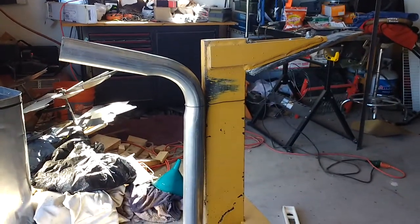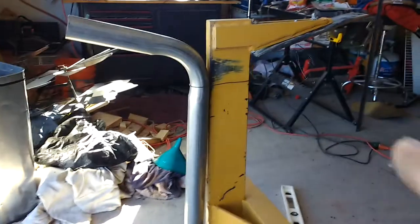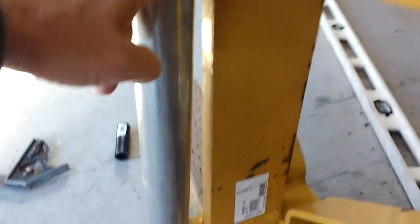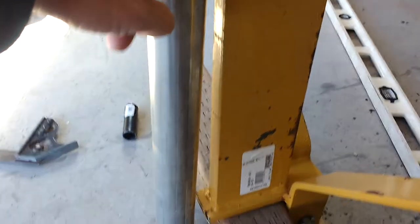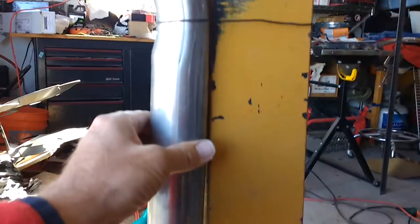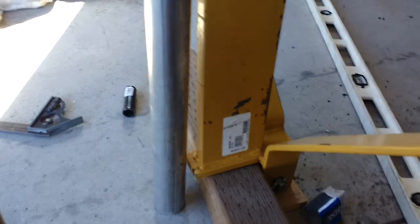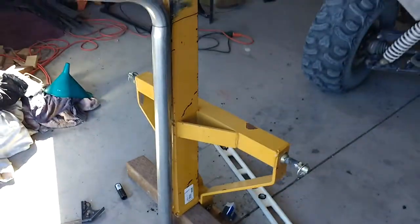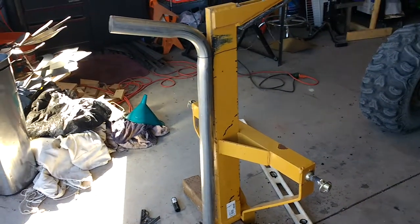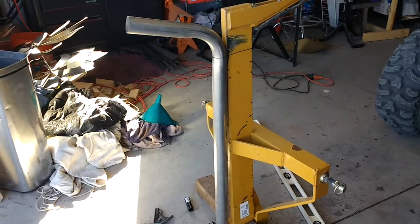Right now I'm going to mark my straps and weld this up. I think I'll put a strap here, a strap here, and a strap here — three straps total. I don't think I need one up top because this will be pushed up against the subsoiler as it drags through the ground, which should drive everything in the right direction. I might rip it off and have to rebuild it, but I think three straps should do it. I'll tighten them down and cinch them down and we'll find out.